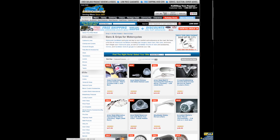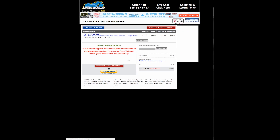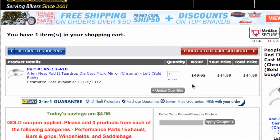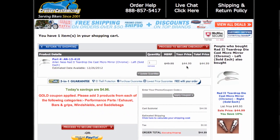The first thing I'm going to add here is a set of Arlen Ness mirrors, because they do a really great job with their mirrors. We're going to go ahead and add those to the cart. As you can see, we're already saving five bucks on these — the MSRP is at $49 and we have a sale price of $44.